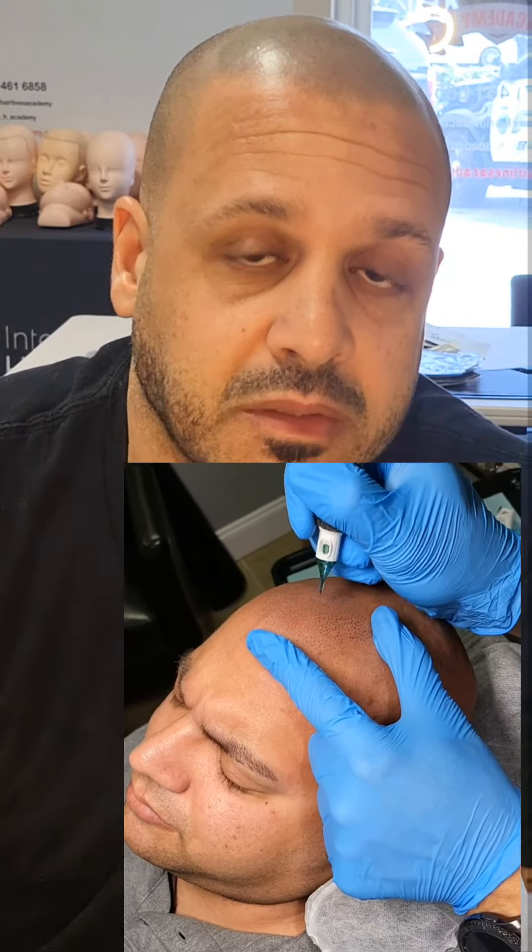I used it on the entire scalp, as you can see, and no problems at all. The size takes a little getting used to for me, at least, because I have big hands and I'm used to bigger machines. But I did get used to it. I feel like those with smaller hands, and especially women doing SMP or PMU, are really going to benefit from the size.